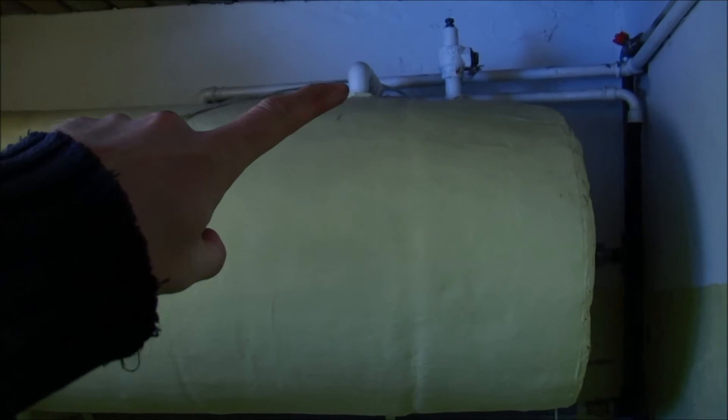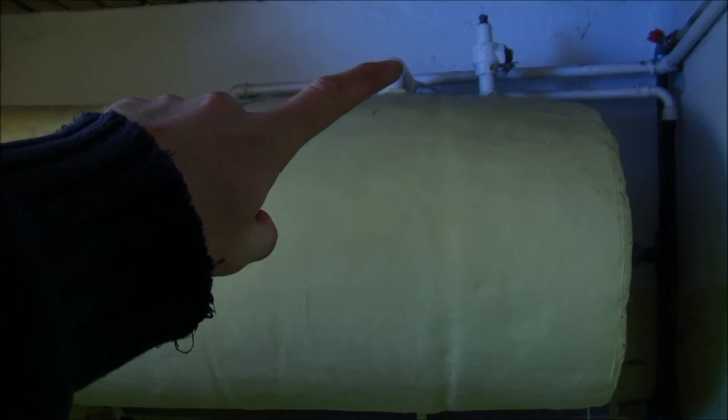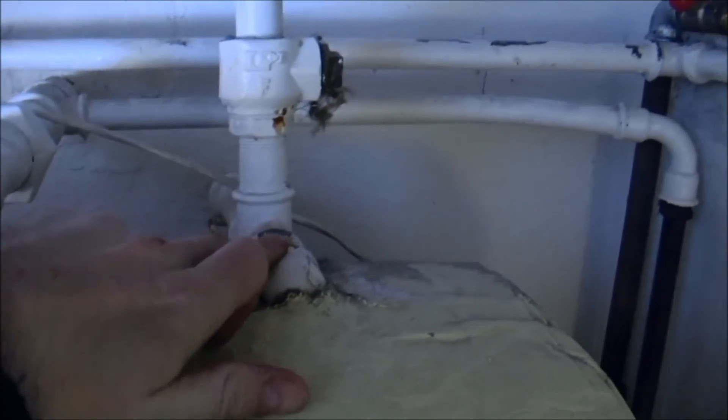It's a pretty simple system. This line is the outtake — it's nice and hot from the heating system, so this functions like a radiator. The hot water from the stove comes in through this one, there's a spiral, and it goes out. Then there's a cold water intake, and another connection up here that's the water outtake.